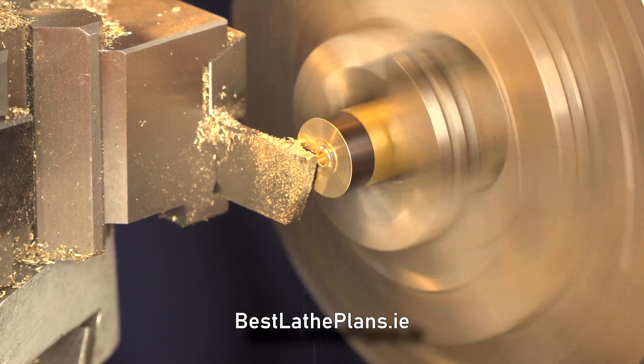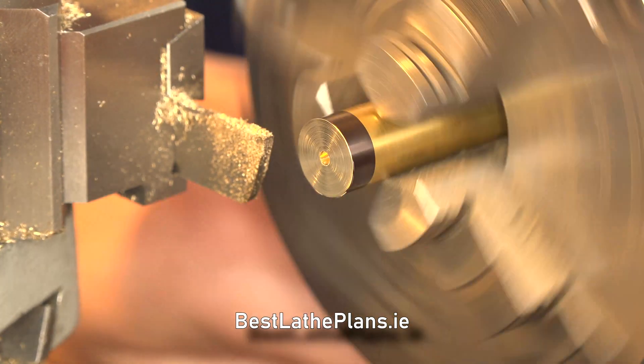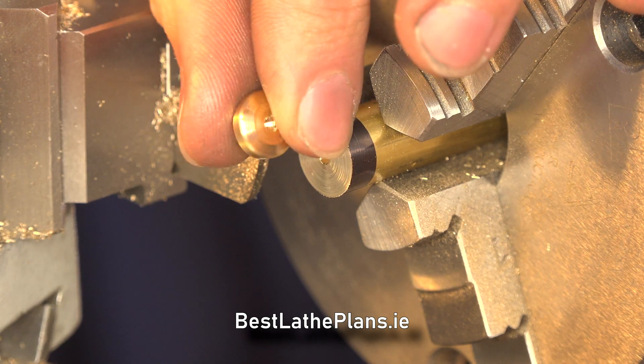As you know, it's always good to neaten off the end of your bar stock so that it's ready for its next operation. That's the hat complete. We'll set that to one side and now we'll make a start on the piston rod.